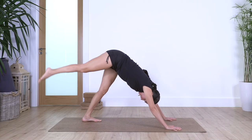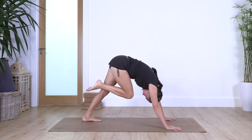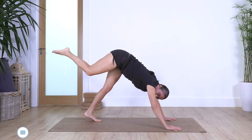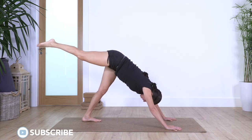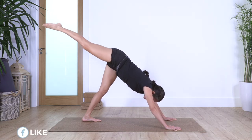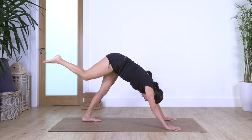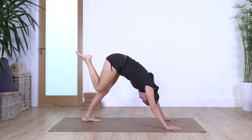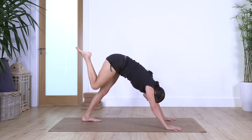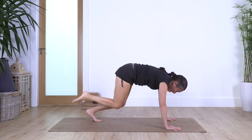Come back onto all fours and back into downward dog. Now we're gonna lift the right leg up, bring the right knee close to your tummy, and curve your back. Then extend the leg away and bring it back in — if your heel is off the ground it's okay. Let's go: curve your back, leg in, and exhale back to neutral, stretch your back and extend your leg. Let's go for three, and away. Let's go for two, and away. Last one, and away.